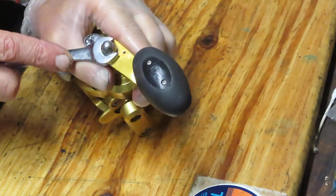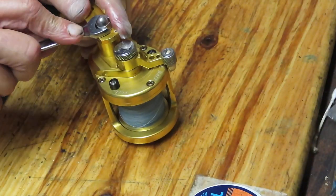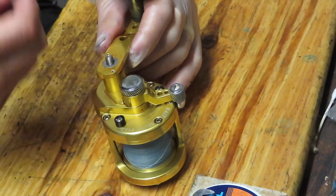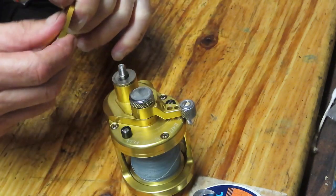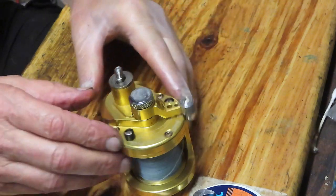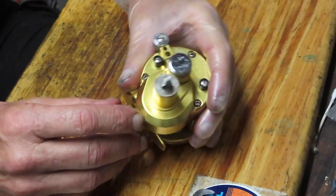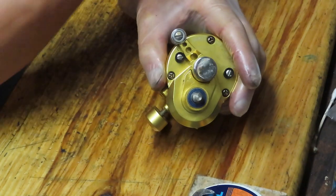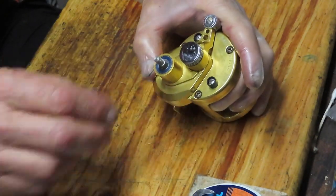We're going to remove the handle nut cap — that's an 11-millimeter nut. While I'm doing that, I want to encourage you: if you like these kinds of videos, please subscribe to my channel. If you do subscribe, please hit the notification button so you'll know when I'm posting and can decide whether you want to see the particular reel I'm working on.